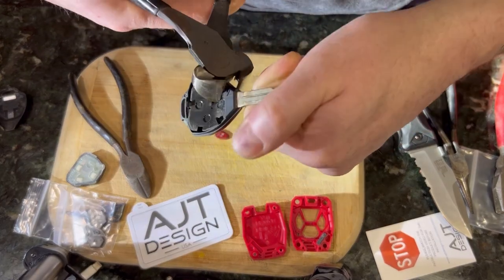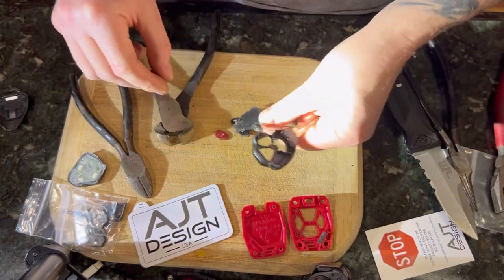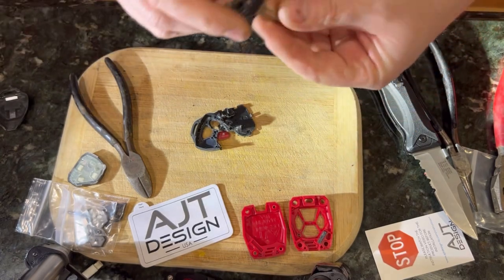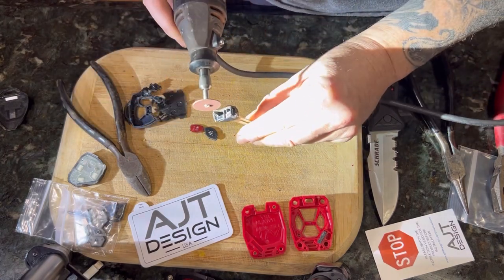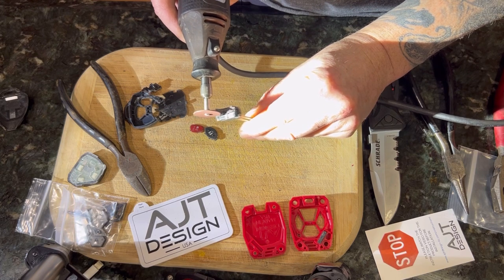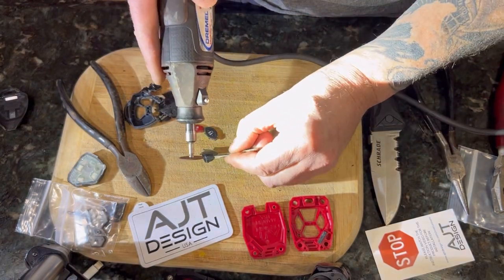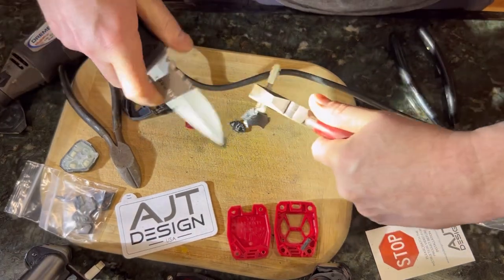There's no right or wrong way of doing this really, guys — you just gotta literally destroy what you've known to be your car key and go to town. It's not going to be reused. We're trying to cut the plastic only, not the metal portion — we're trying to expose the metal only.